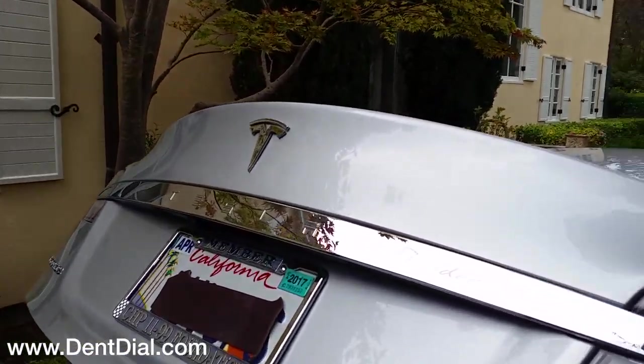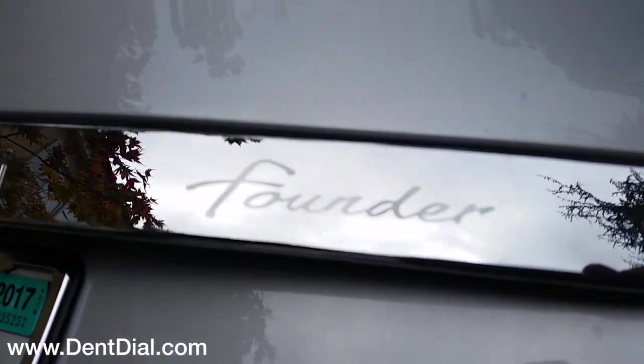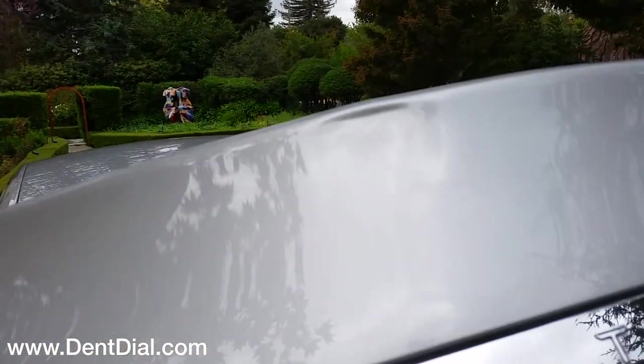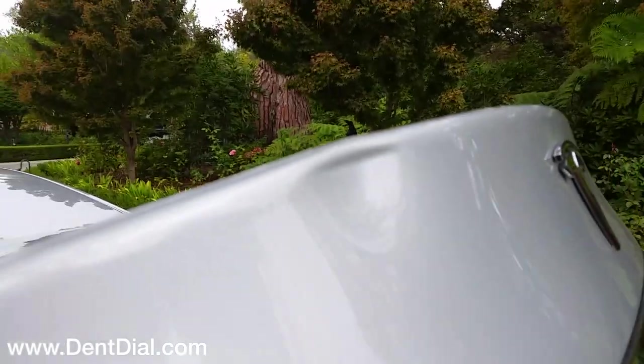Check out this Tesla. This is aluminum — anytime you get a crease right next to the edge of aluminum, that means a lot of power is needed.